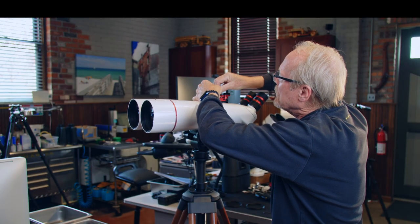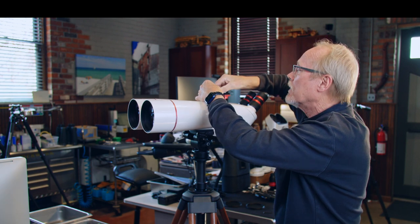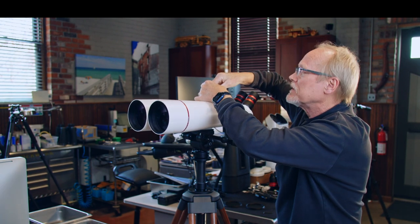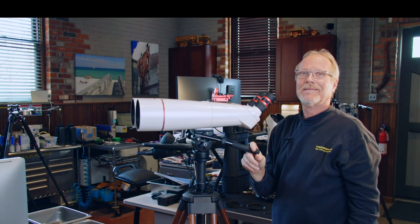Always remember when you're done using the finder to put the dial back in either the R or the G position so your battery doesn't run down. And that's it. Thanks for watching.